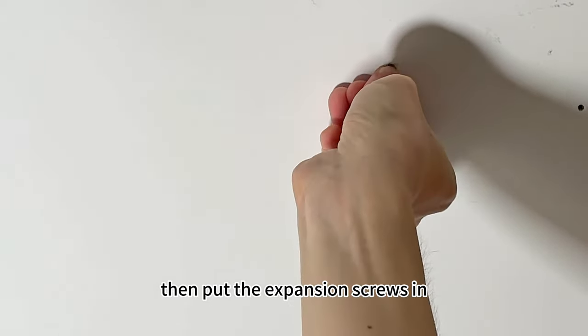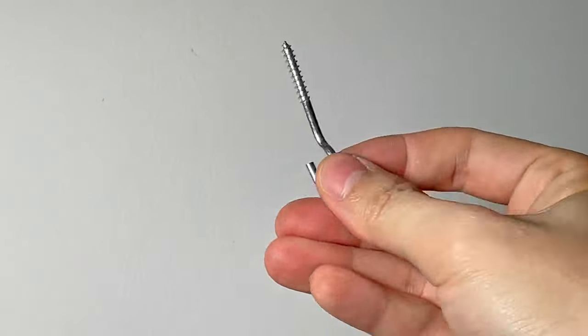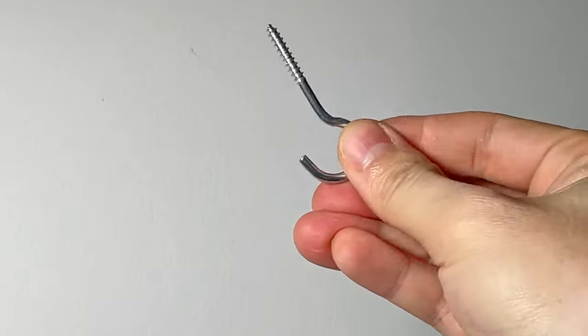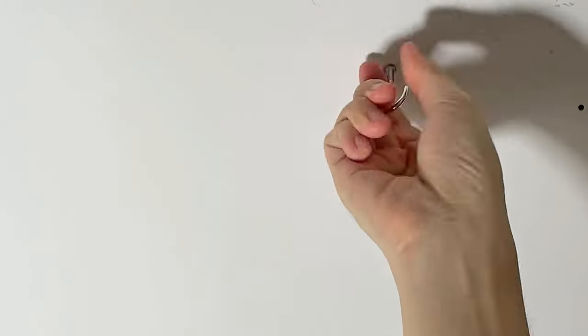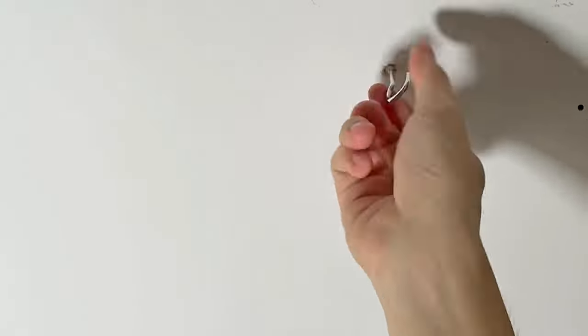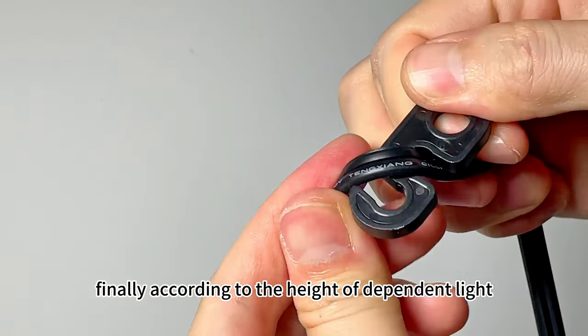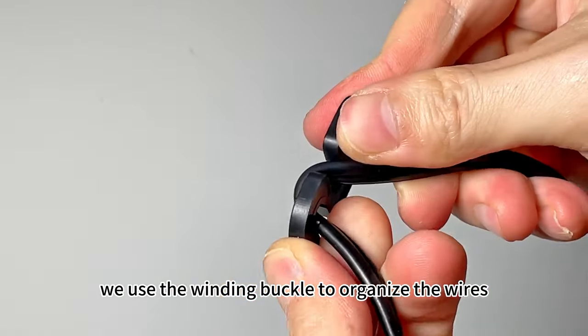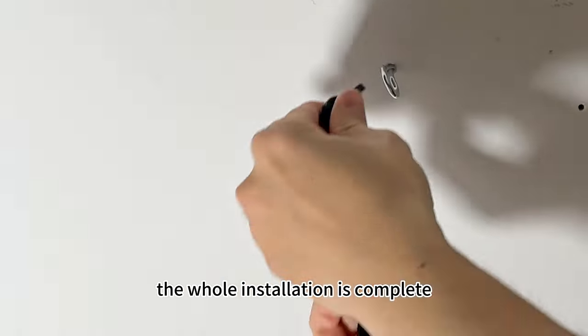Step 2: Put the expansion screws in, then twist the screw hook into the expansion screw. Use the winding buckle to organize the wires and hang them on the screw hook. The whole installation is complete.